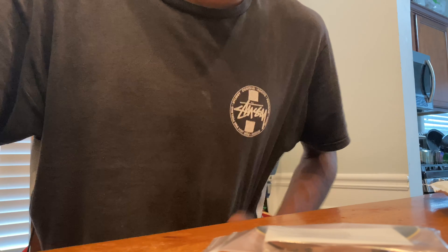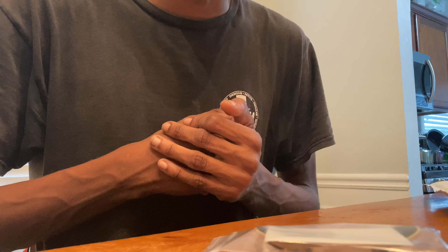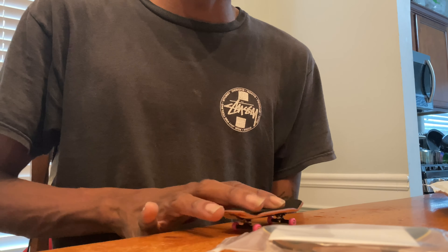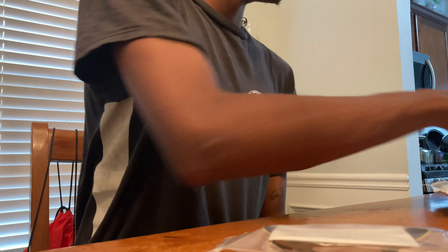I skateboard mainly, but I recently tore my ACL, so I decided I'm going to get into YouTube and get back with my fingerboarding. I used to do a little something — it wasn't the best, but not too bad.